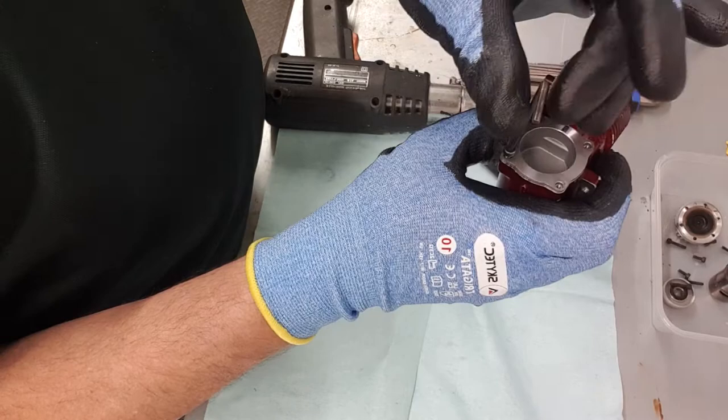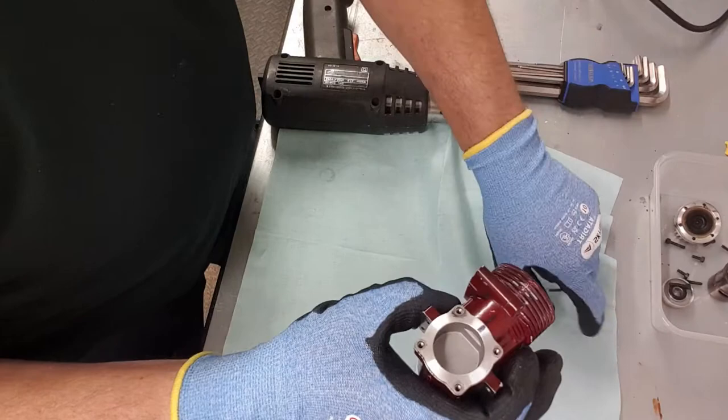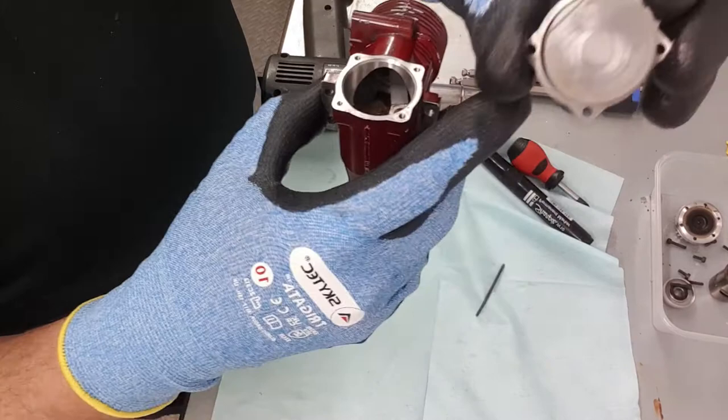Give that a bit of a wriggle and the back plate will come off. You'll see on the inside it's got a flat that goes to the top, which gives clearance on the piston as it comes down. Just be aware of the very small seal in the bottom there — try not to damage that. Drop that in the parts box.